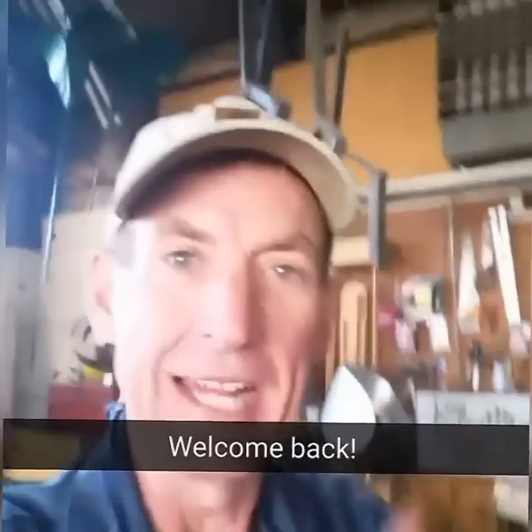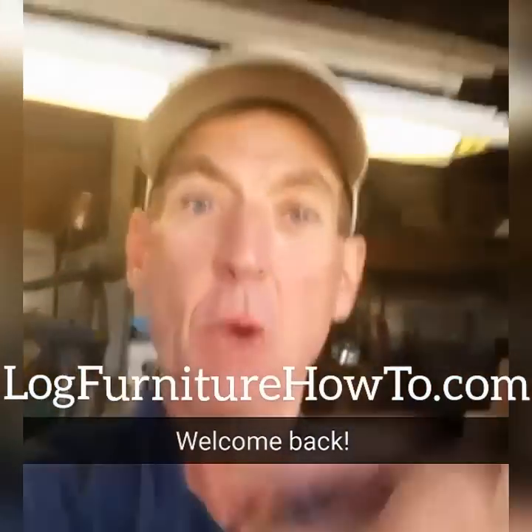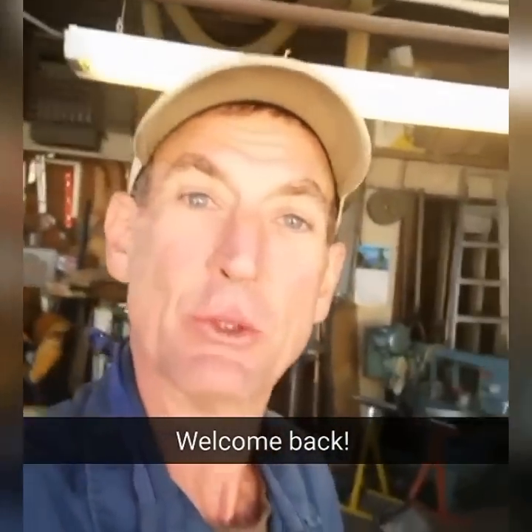Hey, what's up guys — we got to get out there and finish cutting that load, getting ready to go to the kiln. Welcome back, welcome to logfurniturehowto.com.